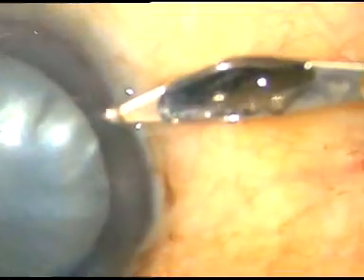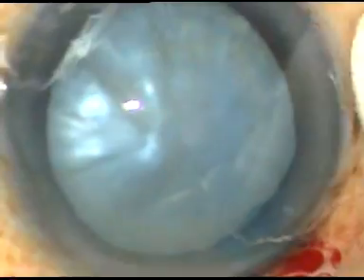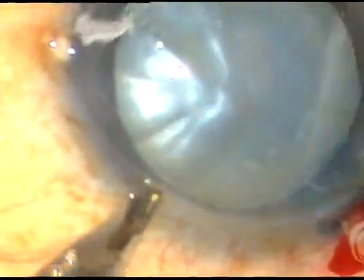Now two side ports are made. This is the side port on the right side of the main incision, and this is another one on the left side.